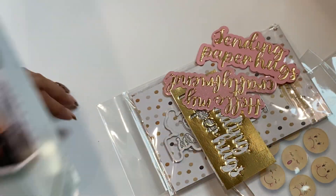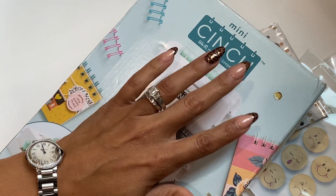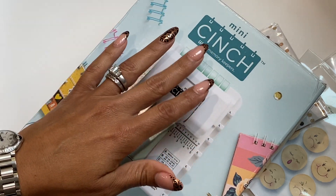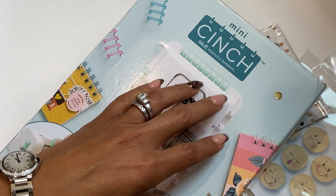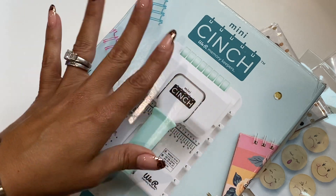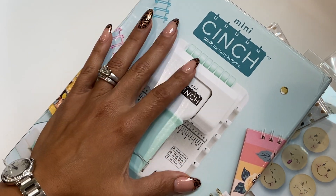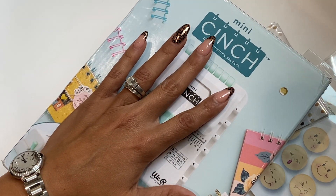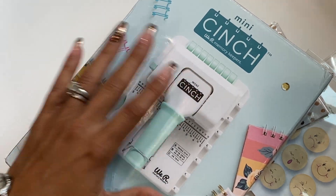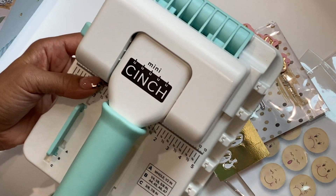I also got in the Mini Cinch — I did share this on my community tab. I saw it was on sale at Joann's last week with a really good sale and a free shipping coupon, so I went ahead and got it because I wanted to try it out. I do have the original Cinch, but I wanted to try the mini version. It's very lightweight and compact.